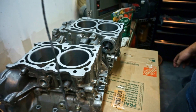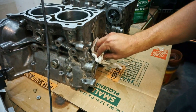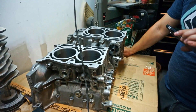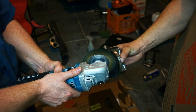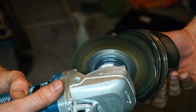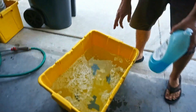I want a spin going in and a spin coming out — not just shove it in. The cross-hatching helps the rings seat properly on a brand new engine. Now we wash these and we polish the piston pads off.